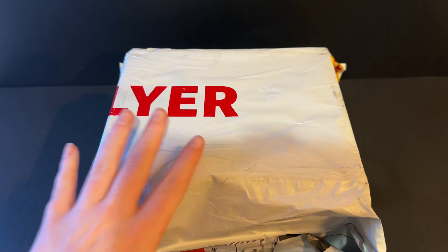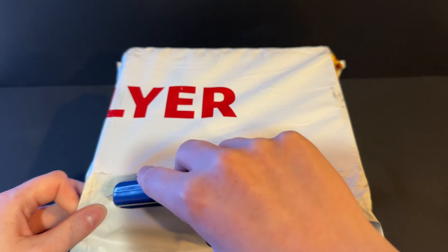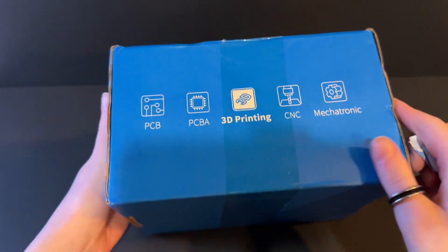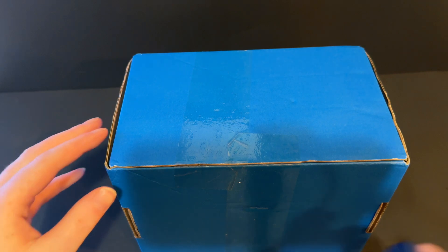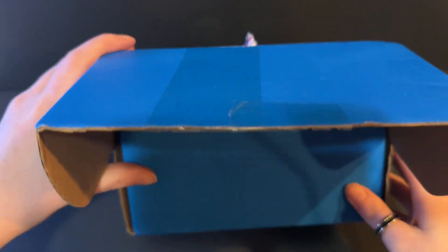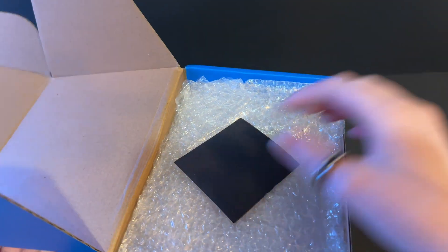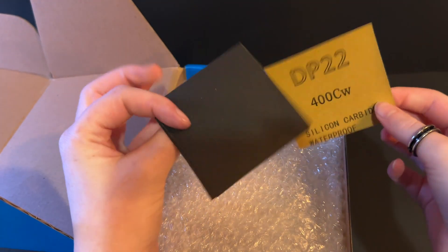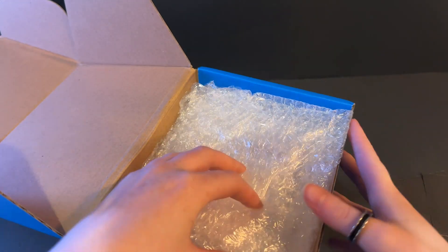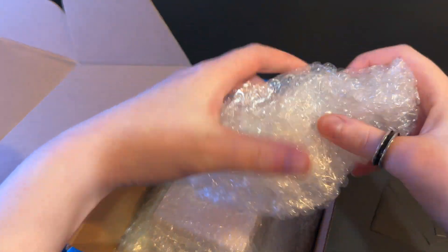We're gonna open the box and check everything out together. The box came in the mail from the 3D printing company. Nice little blue box. Let's cut open the tape. I thought it might be bigger but I don't know the dimensions. Ooh, bubble wrap. Oh, sanding paper — I don't know if I'm supposed to sand stuff.